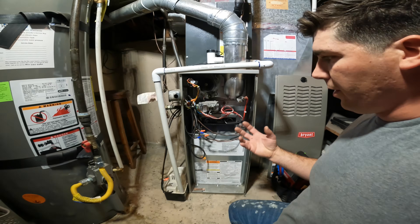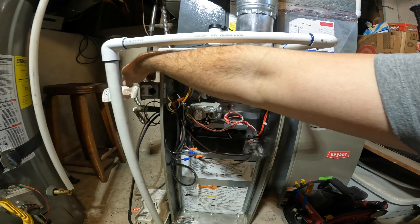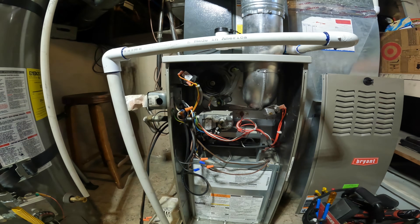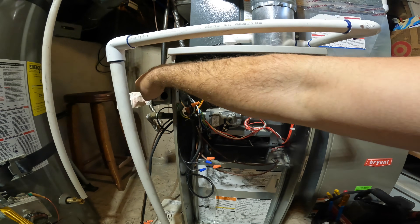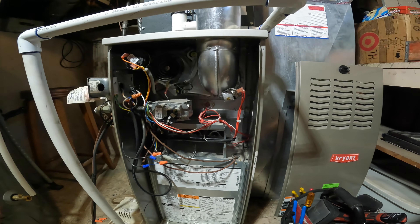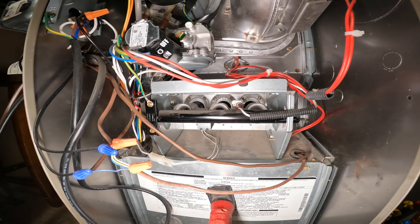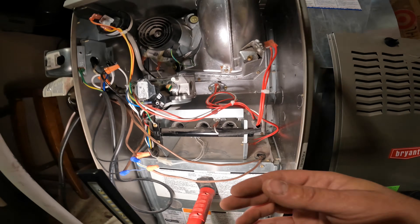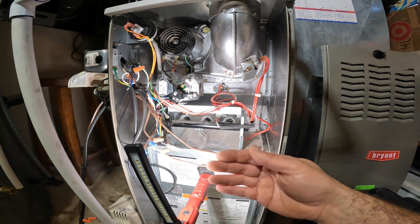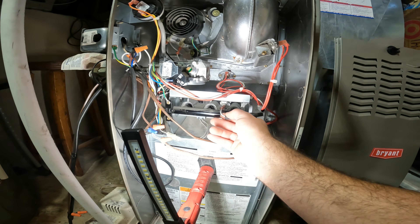So the first thing you want to do to fix this problem: we're going to turn our power off. Even if your furnace isn't doing anything, by turning this off we're going to be resetting the power to the furnace. Now, each furnace is going to be slightly different, and I'm trying to do a series of videos that shows a few different brands and positions and where the flame sensor is located.